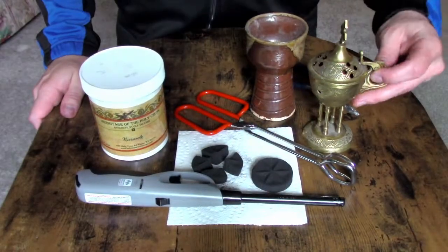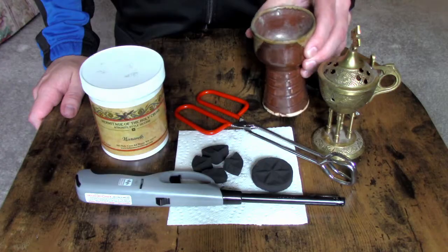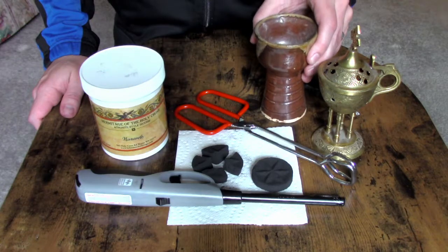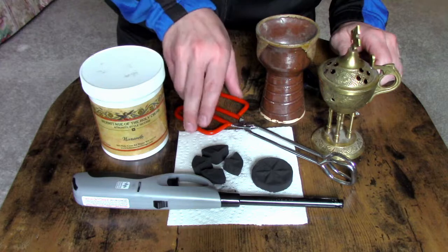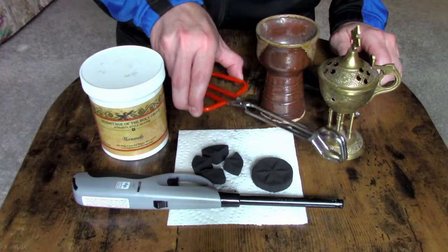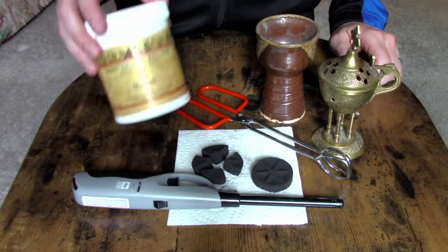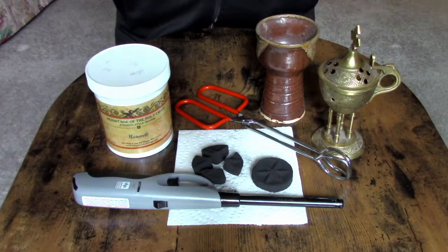So the things you're going to need for this are a censer like the one I've already shown you, a small vessel for placing your ash and burned incense in, a lighter or a lighter stick, a pair of tongs, charcoal, and of course incense. Also, I like to have a pair of needle-nose pliers on hand, and a candle.